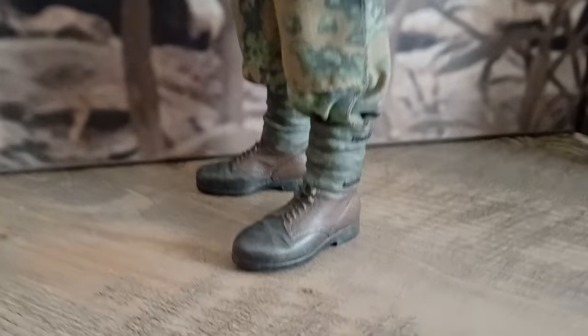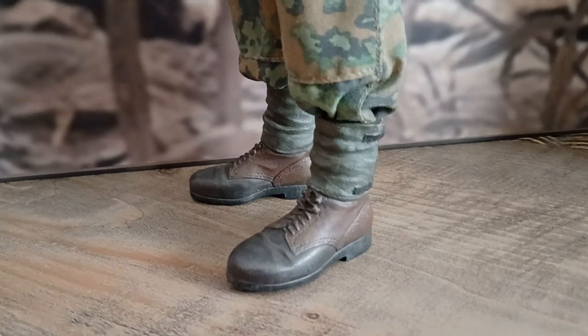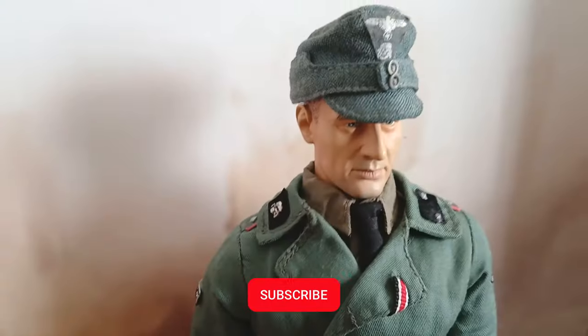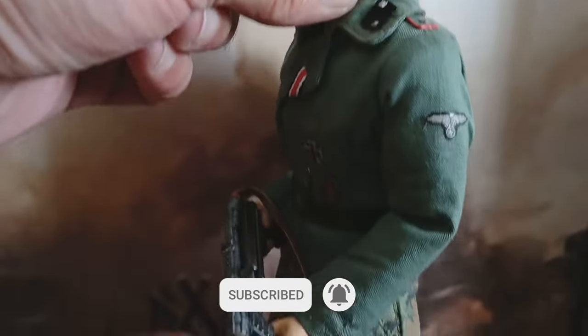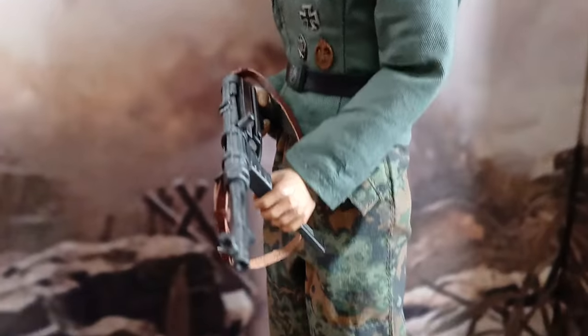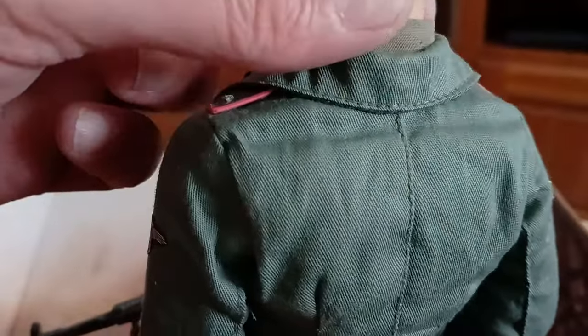The boots with gaiters are from the Dragon brand and have been repainted by me. The rest is an inner tie shirt from the spares. The pants are also from the Dragon brand.